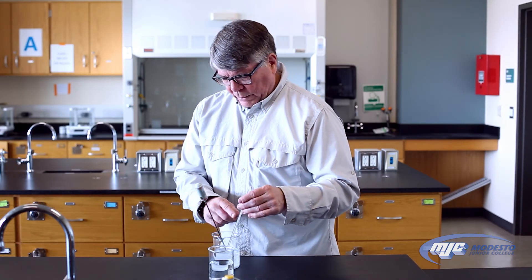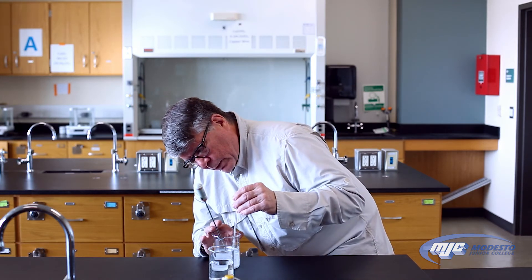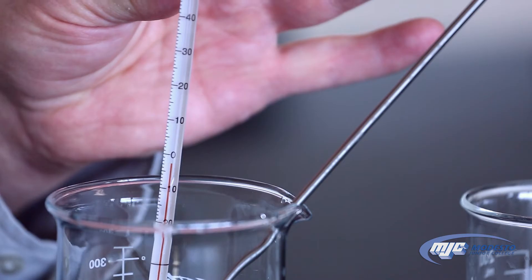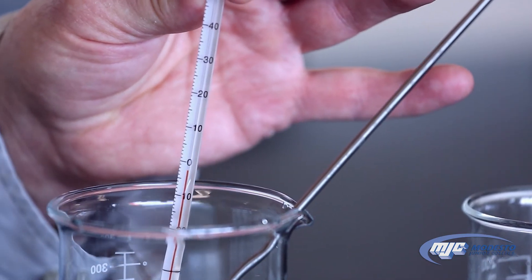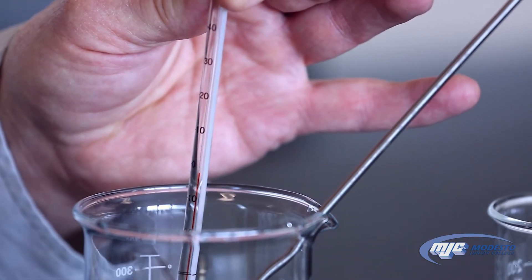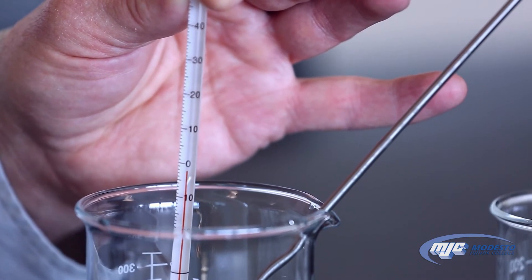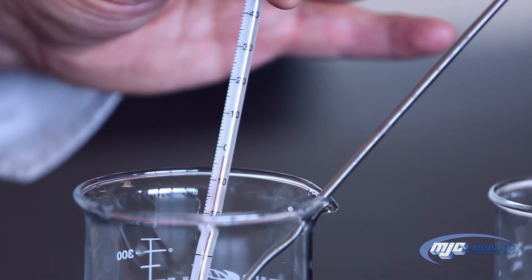So if we were to read this temperature right here, there's the top of the red line and it's below zero — you see the zero right there? So that means it's negative. It's between negative two and negative three right now, so I'd call this maybe negative 2.4 or negative 2.3 degrees Celsius.